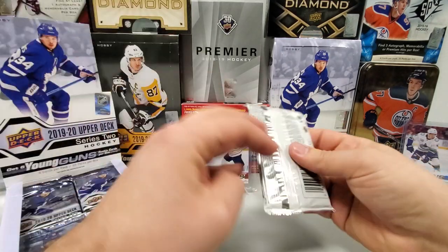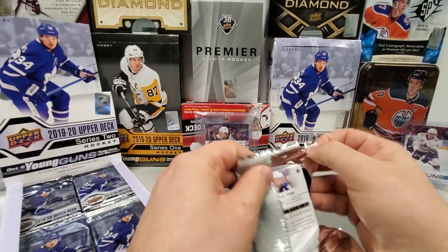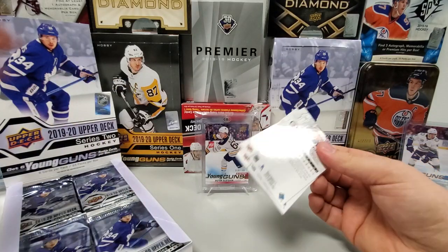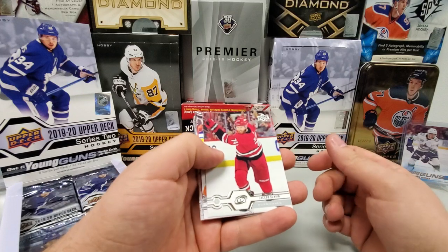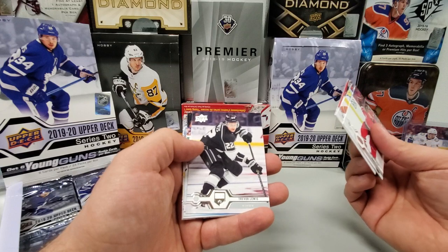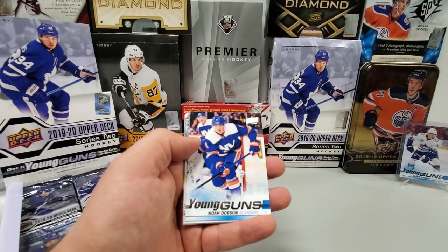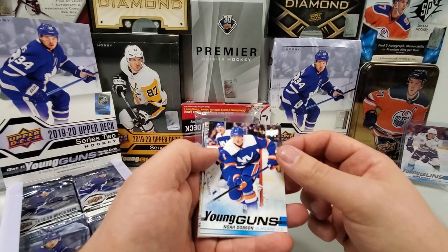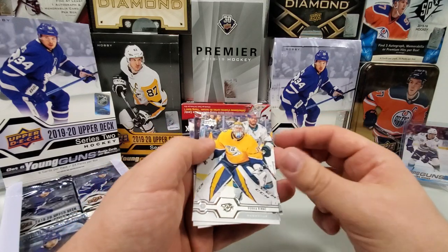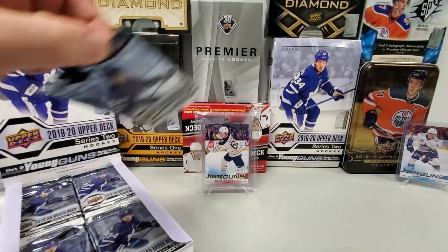We've got to be right around halfway done with this box, still expecting at least four more Young Guns. This pack is not an OPG insert pack, so let's see what we get. Jacob Slavin, Sam Gagne, Auntie Ranta — it's Young Guns, guys: Trevor Lewis and Noah Dobson. I pulled his autograph out of Allure, I believe, so that's pretty cool. Adam Henrik and Neil Pionk. I like that name — Pionk.